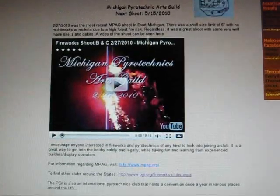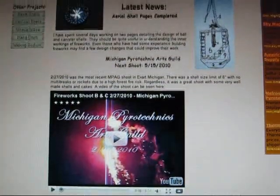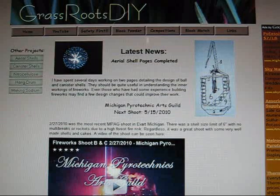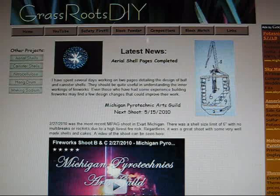Hey guys, today I decided to give you an update on what's been going on with my website recently. For those of you who did not know I had a website, the address is grassrootsdiy.com.